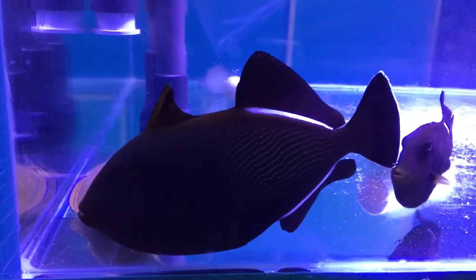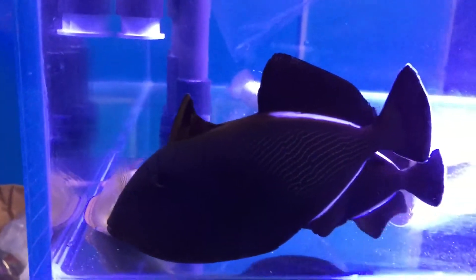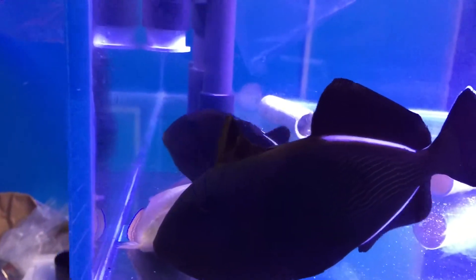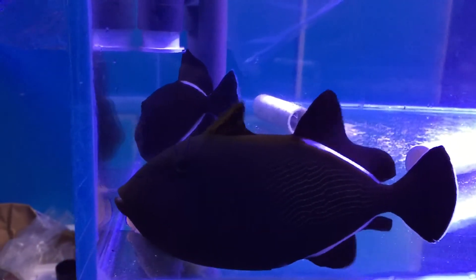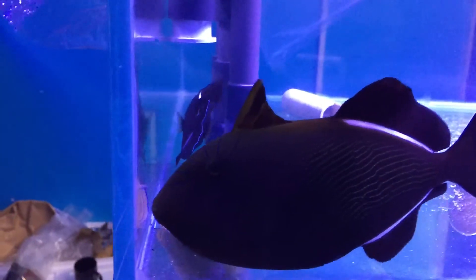Hi guys, today Mojdin Zia here to show you a nice black trigger. It's basically an Indian Ocean trigger which is very famous for it. You can see the size of this trigger is like 7 to 8 inch, it's quite a nice one.